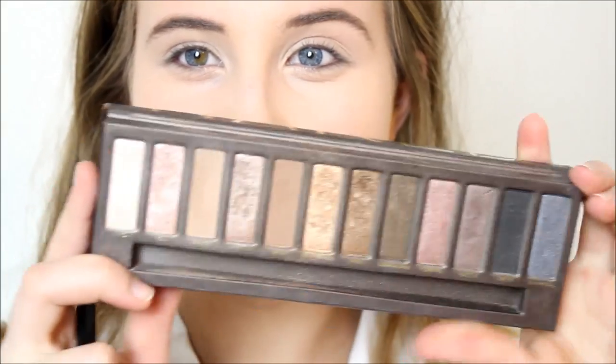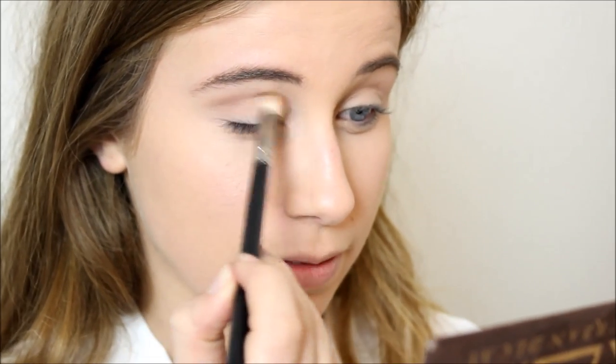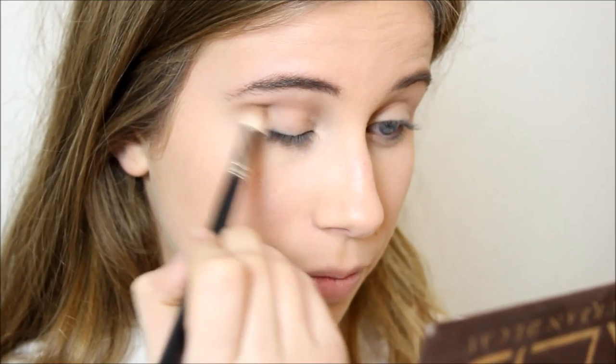I'm going to start off with the eyes. All the eyeshadows I'm going to be using are from the Naked palette — Naked, Buck, and Half Baked, which are three very neutral shades. I've already done my foundation and concealer. So I'm just taking a little bit of Naked on a MAC 217 brush and popping that through the crease, just winging it down a little bit.